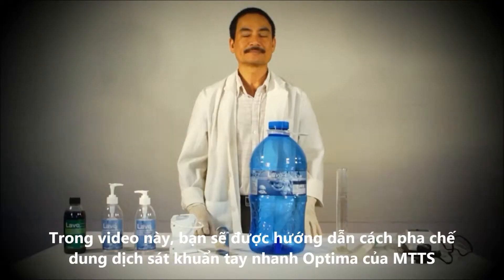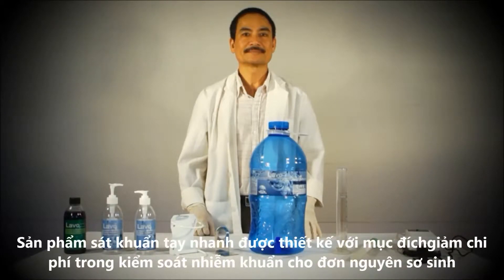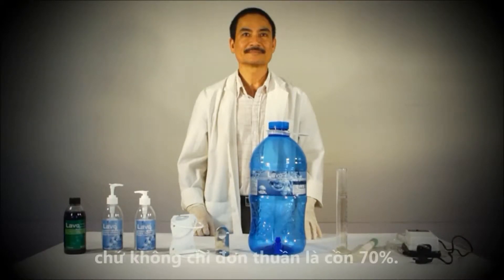In this video you will learn how to prepare the hand sanitizer from MTTS. The hand sanitizer system is designed to reduce the cost of infection control in newborn care units. The video will introduce you to the hand sanitizer kit, which includes all the ingredients and tools you'll need to make hand sanitizer solution, other than the 70% alcohol which your hospital can source locally.